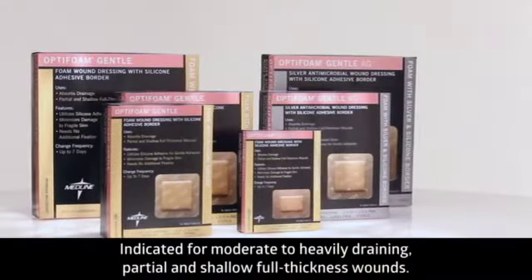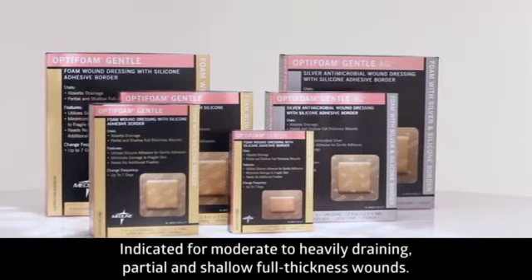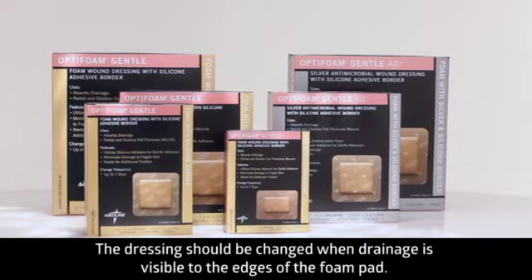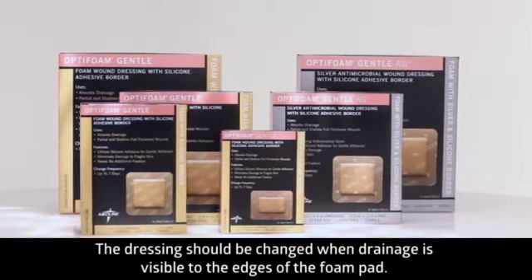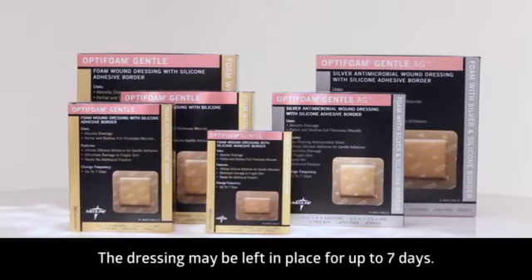Optifoam Gentle is indicated for moderate to heavily draining partial and shallow full thickness wounds. It should be changed when drainage is visible to the edges of the foam pad. The dressing may be left in place for up to seven days.